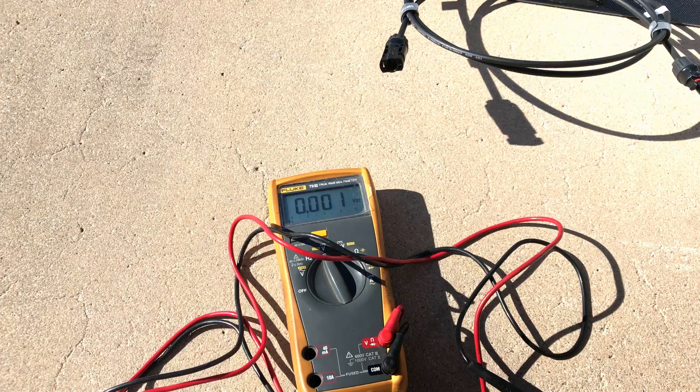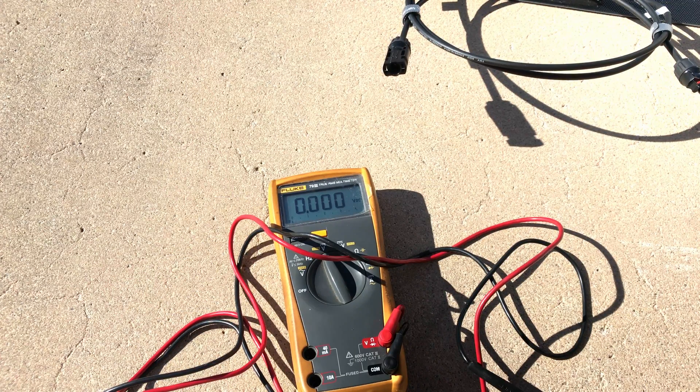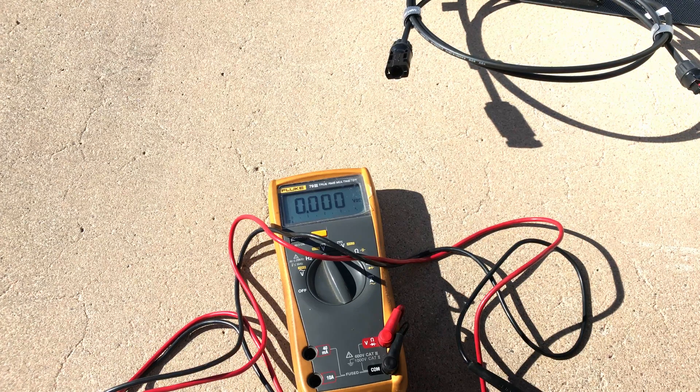Now we'll hook it up to the All Powers R600 portable power station, which I'm currently testing and will do a review video on at a later point, and we'll see how this solar panel performs when it's charging up a portable power station.